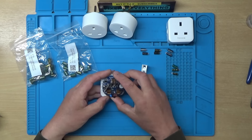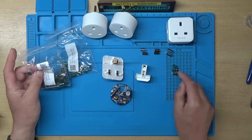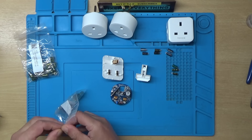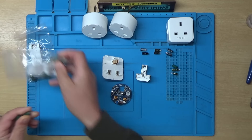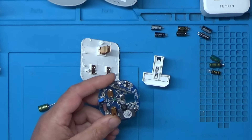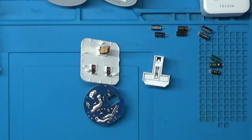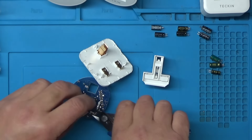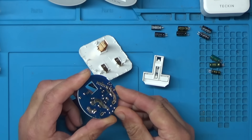I'll start with this first one. One problem is the replacement capacitors seem to be slightly physically larger than the originals. I think the 400 volt ones will be okay. Let's get the polarity the right way and get those soldered in. I'll snip off the excess legs and tidy that up. Those two are soldered in.